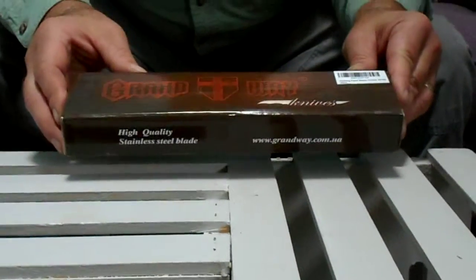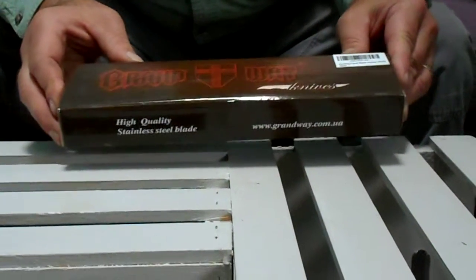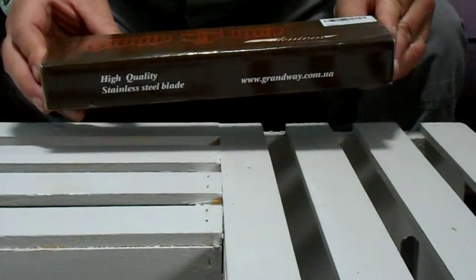This is a review of the Grandway Fixed Blade Hunting Knife with Sharpener, number 24100.